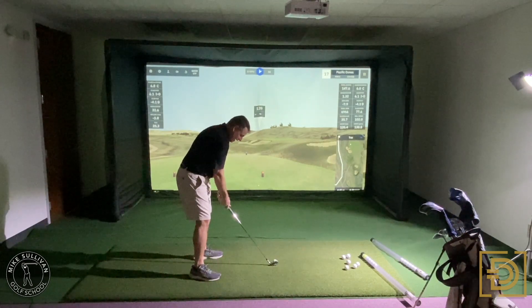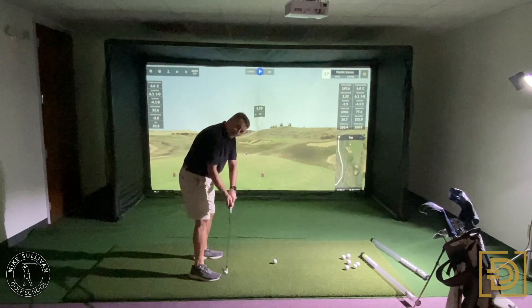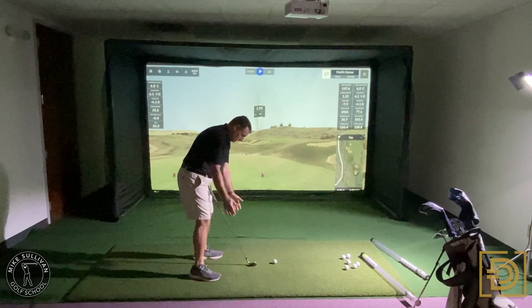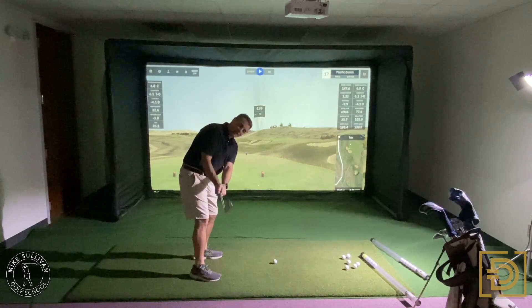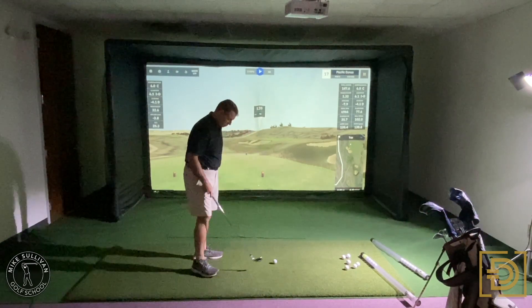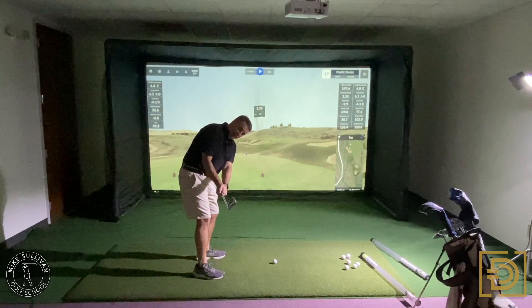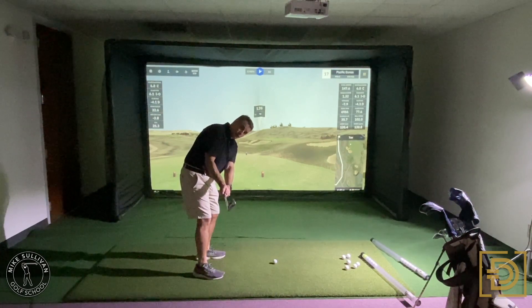Notice when this club comes back, my hands stay underneath my chest. You don't see a lot of extra movement. My hands are fairly quiet and they're just swinging underneath my shoulders. That's going to make it a lot easier to get the club in the right position, and this is where you can see if your face is square. So a great drill to do: take the club back here, watch it all the way going back. The club is pretty much on plane and the face is pretty much square.